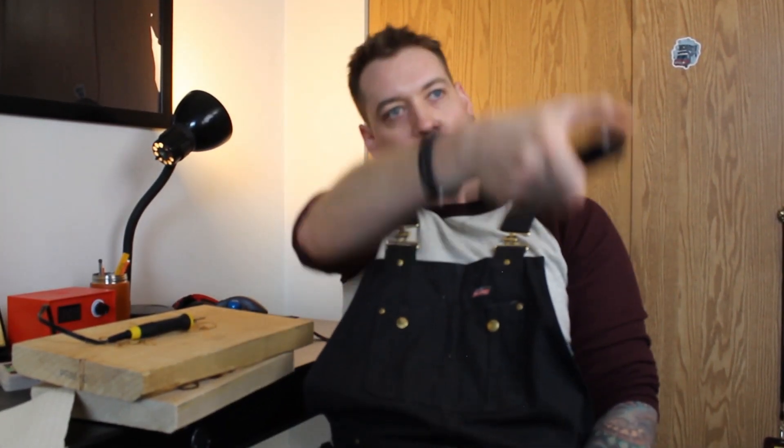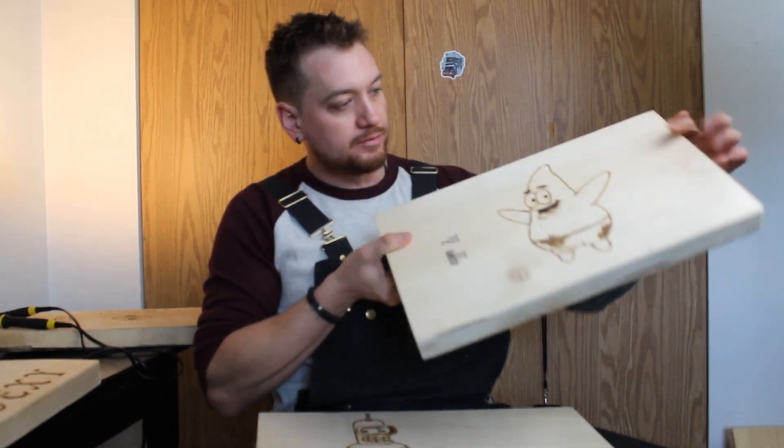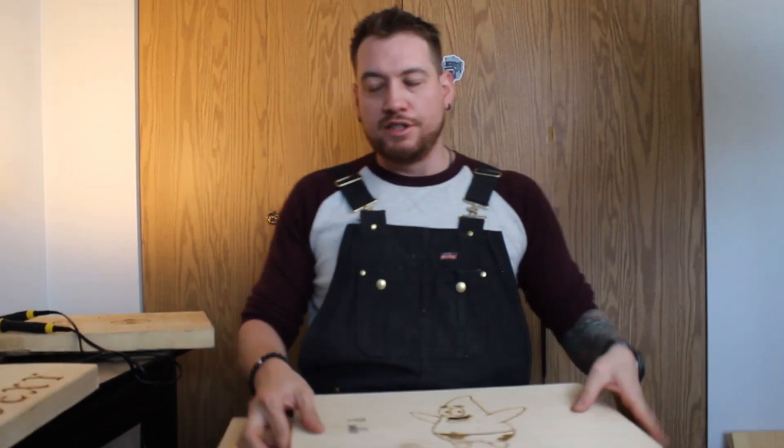It's good to listen to some quality music while you burn as well. You can draw wacky characters like Spongebob and Patrick, or even Bender. Or you can make cute little messages to people. And that's what we're going to do today.